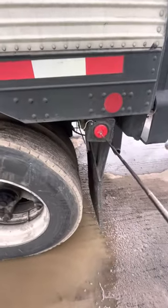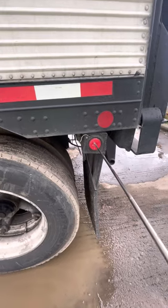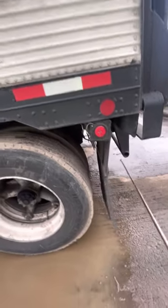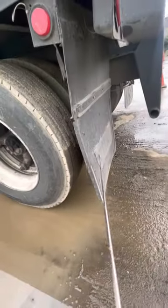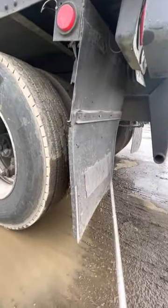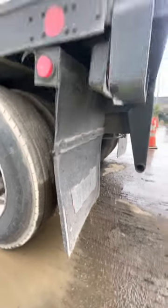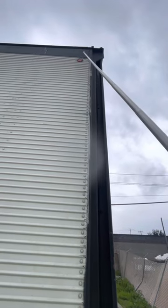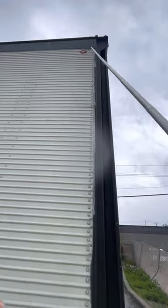Marker light: securely mounted with the rubber seal, red in color, not cracked, damaged, or broken, in good condition. My mud flaps: six inches off the ground, securely mounted to the frame with bolts, not cracked, damaged, or broken, in good condition. My side clearance lights: red in color, securely mounted with a rubber seal, not cracked, damaged, or broken, in good condition.